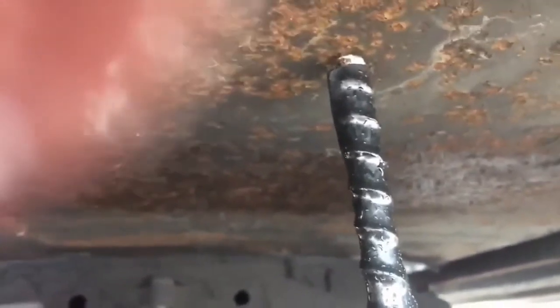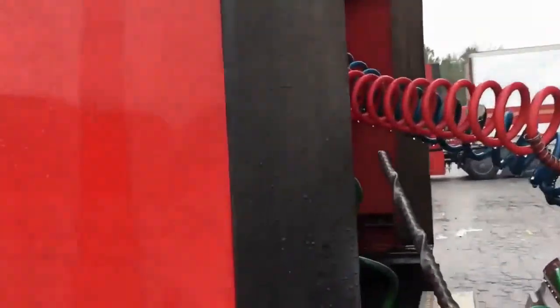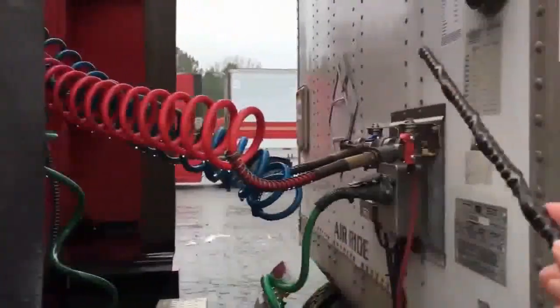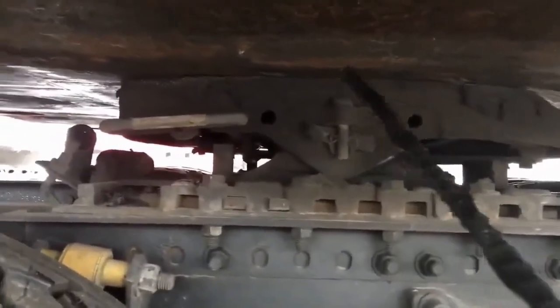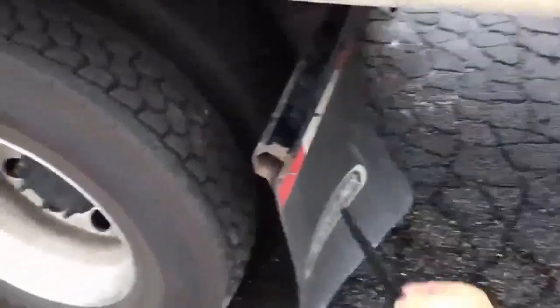My apron is properly mounted and secured, not cracked, bent, or broken, not missing any hardware. There's no illegal welds or holes. I've got three foot from the end of my fairing to my header board, three foot. I've got zero clearance between my skid plate and my apron, and I've got three foot from the end of my mudflap to my landing gear.